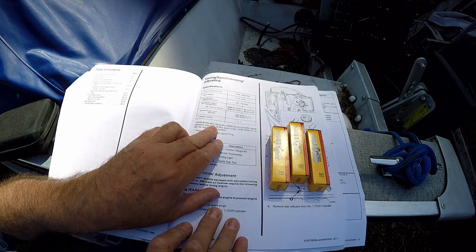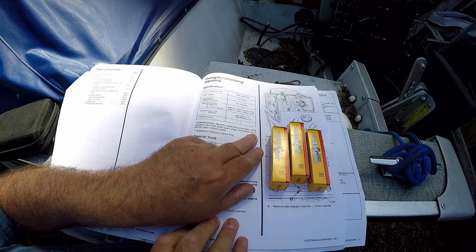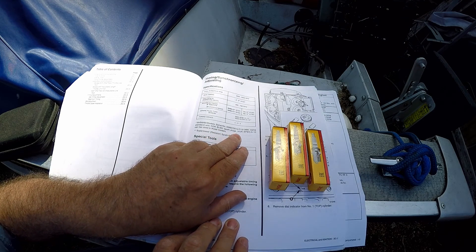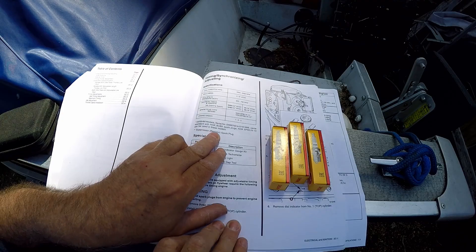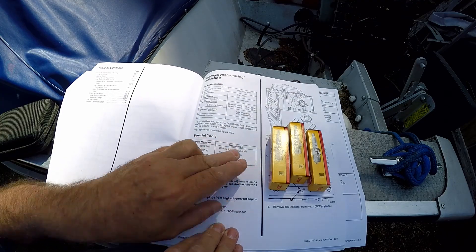It says down here: 50, 55, 60 model, from that serial number to that serial number came standard with NGK BU8H spark plugs. The NGK BP8H-N-10 can be used on these models. They're a suppressor, resistor spark plug.